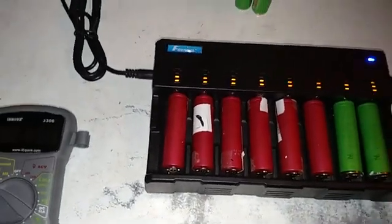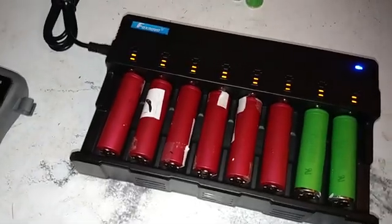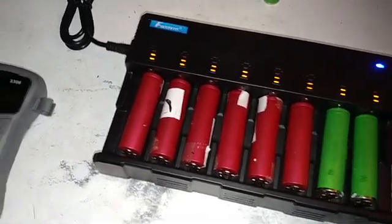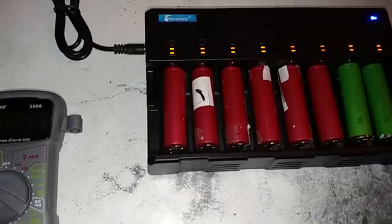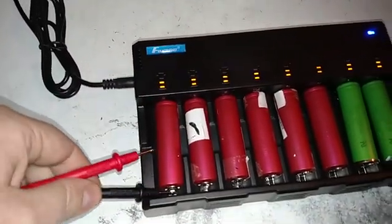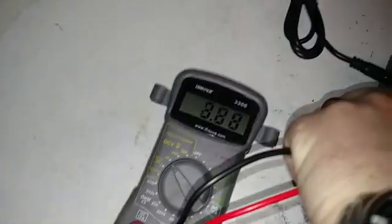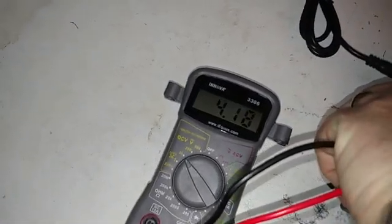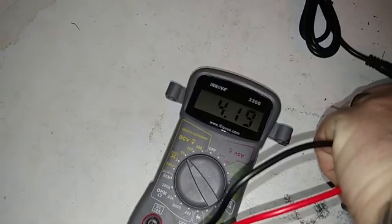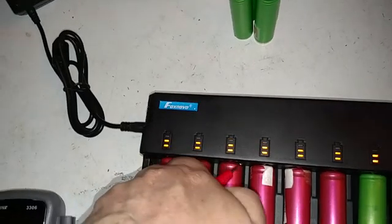I've had the lithium batteries on the charger for about two and a half hours. I checked my voltage — about 14.1. That's about what it looks like across the batteries.